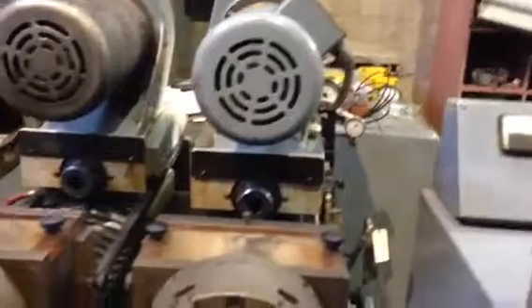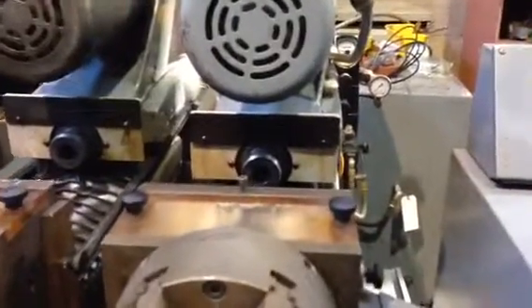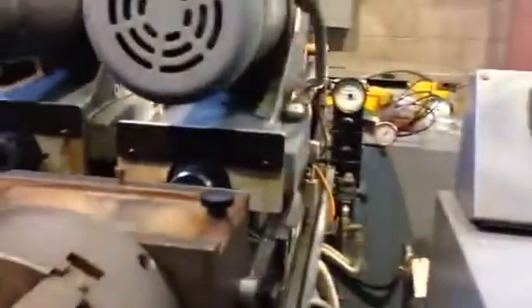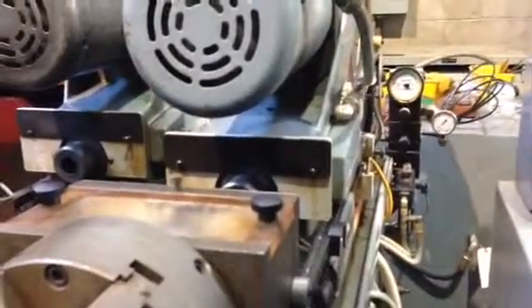Okay, change the speed. Slow down, slow down. I'm gonna crank it up. Yeah, let's take a look.